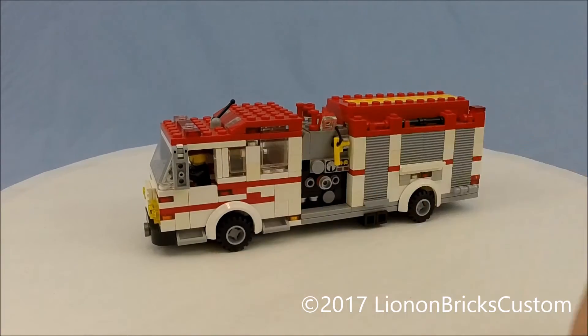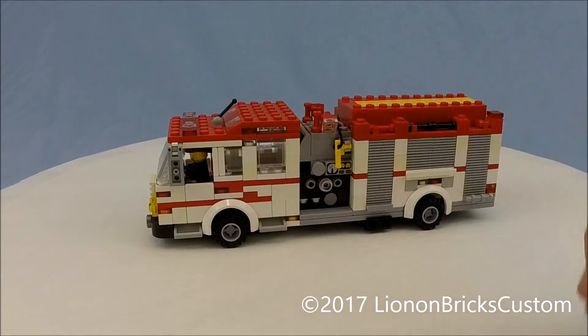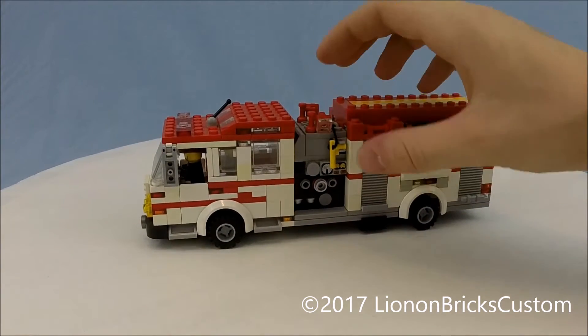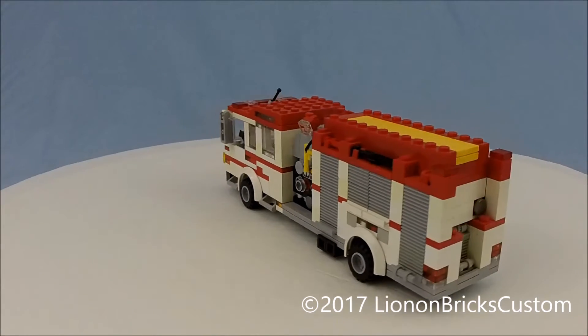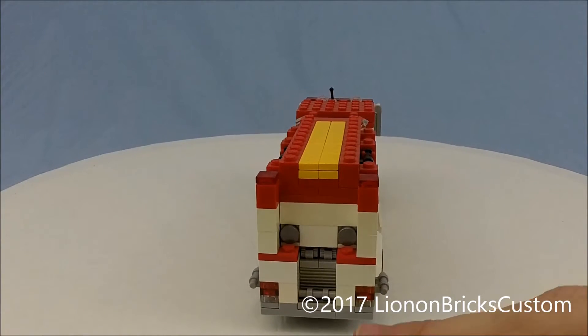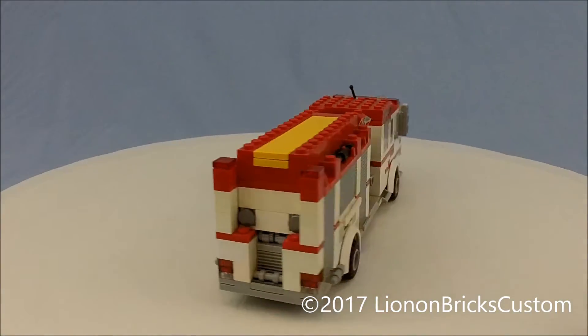I actually wanted to change how this is built. I've got my mid-pumper section — I really like the look of this. There's a hose reel incorporated in the top so it can go to either side, your middle hose lays, equipment compartments on the sides, a hose output on the back, a couple more outputs, a small equipment compartment, and hose lays.